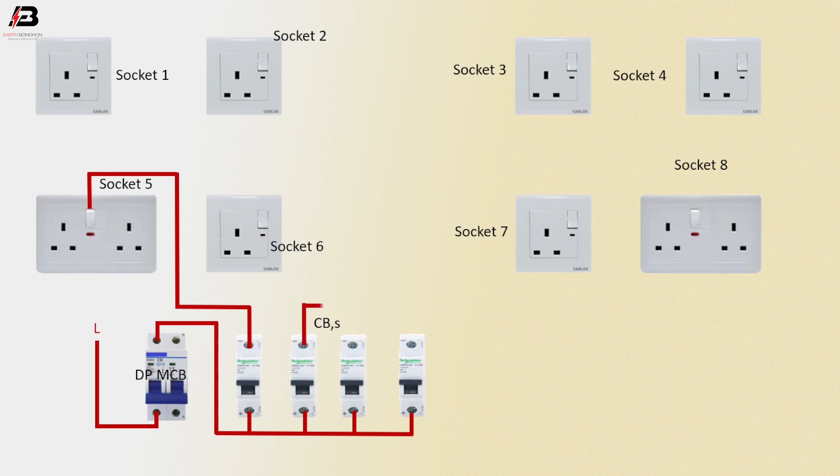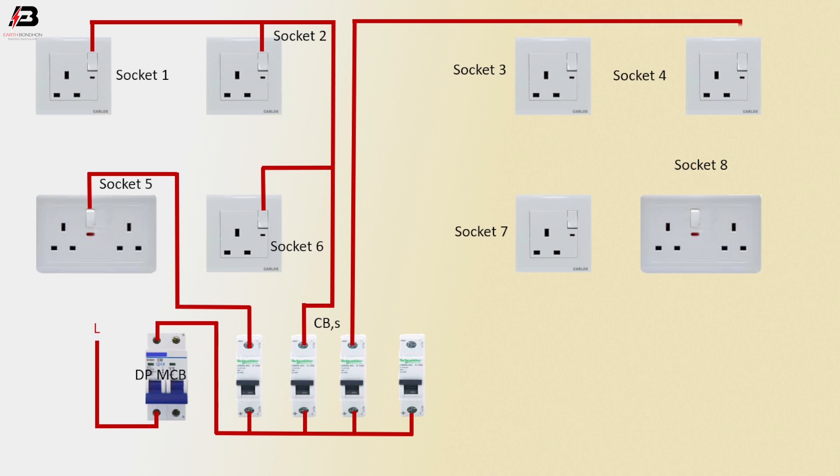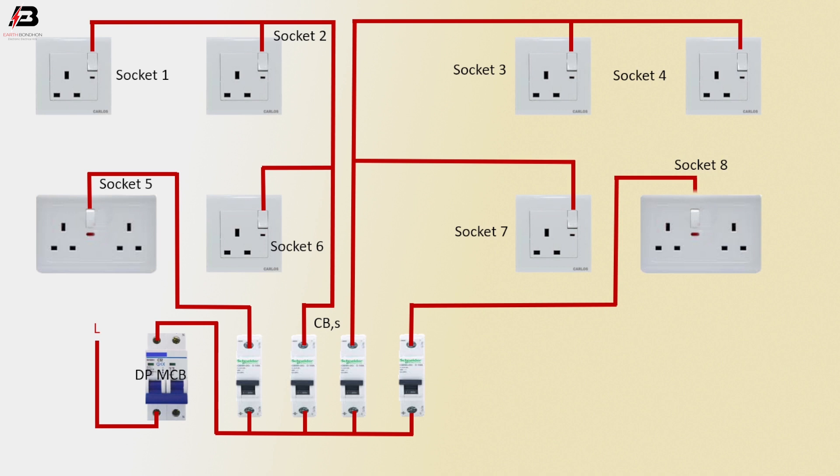Press connection output from circuit breaker 2 to connect socket 1, socket 2 and socket 6 switch connection. Press connection output from circuit breaker 3 to connect socket 4, socket 3 and socket 7 switch connection. Press connection output from circuit breaker 4 to connect socket 8 switch connection.